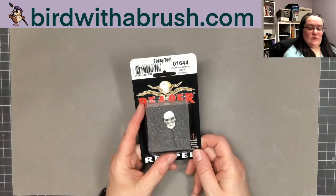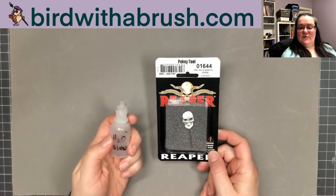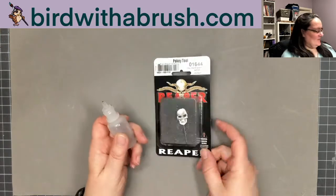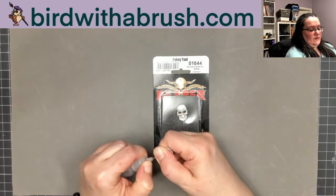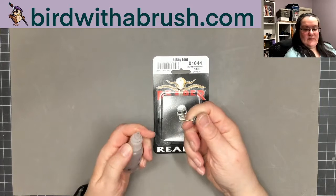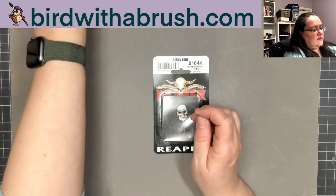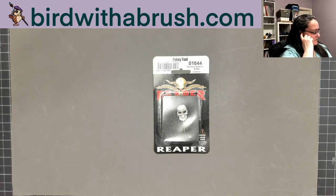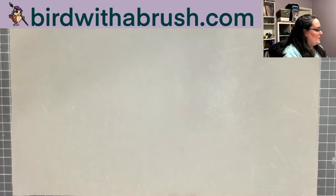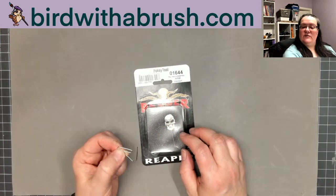There's the ever-popular pokey tool. If you have dropper bottle paints, you can poke this down into the dropper and open it up when your paint clogs. Sometimes there's a little plastic thing that goes back and forth over the dropper tip. If you don't have one of these and don't want to buy this box, you can do the same thing with a paper clip or a T-pin.